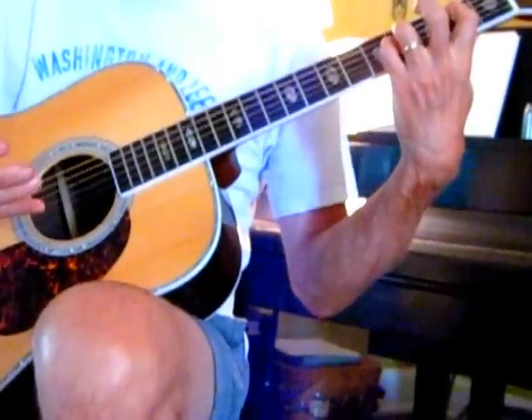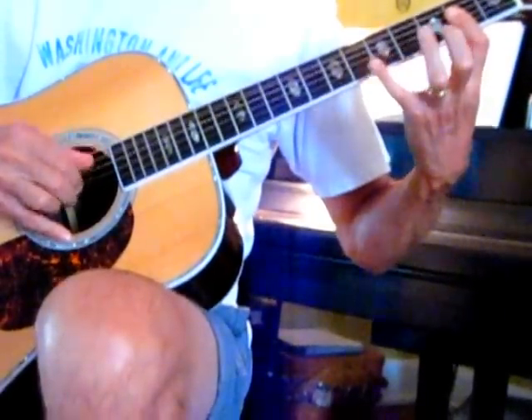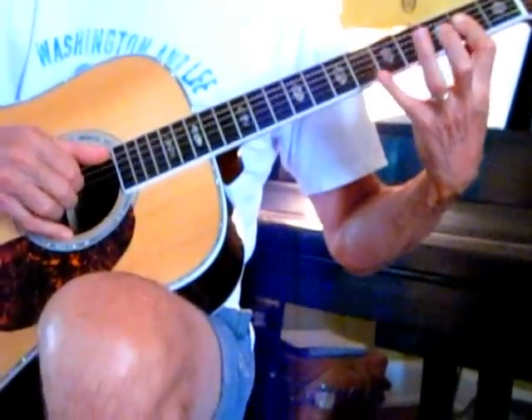Then we're going to go up to an A and do basically the same thing. So we're just fretting an A there, and then the melody goes...